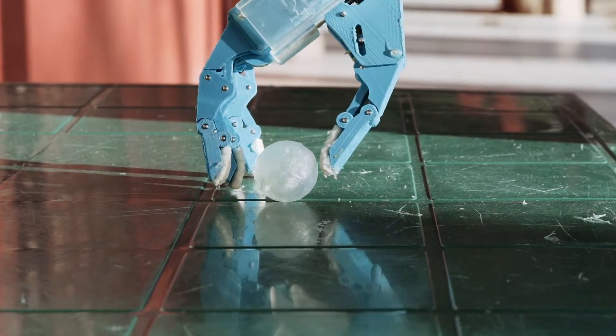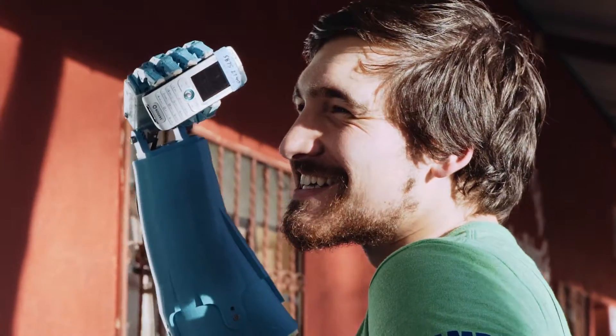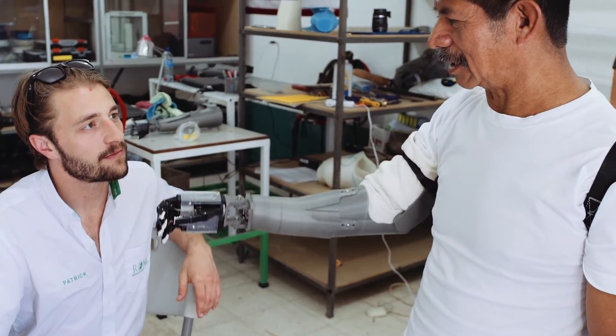Now Josh, you mentioned this is made out of plastic — how much would the material cost be to put this together? That's a great thing: the material cost is almost negligible. For the entire device, material cost with bolts, plastic, everything, you're looking at about 70 to 75 dollars. That's amazing — it's really, really cheap.